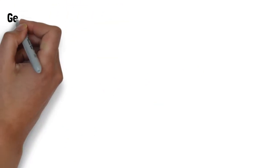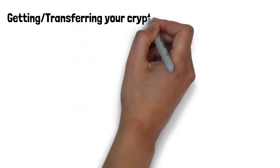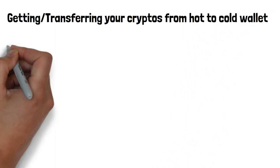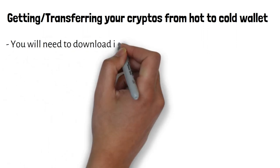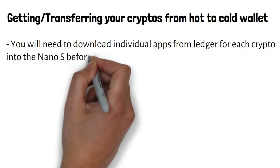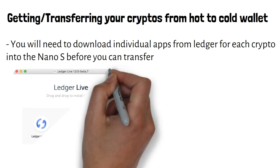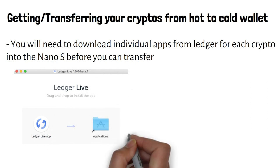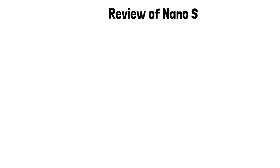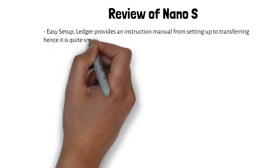For getting or transferring your cryptos from the hot wallet to the cold wallet - the hot wallet being the exchange and the cold wallet being your Ledger Nano S - after you set up your Nano S, you can download the Ledger Live app to your computer. You will also need to download individual apps for each crypto into the Nano S before you can transfer. Ledger does provide video tutorials you can refer to. Currently I only hold Bitcoin and Ether, so I only need to download the Bitcoin app and the Ether app.